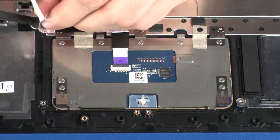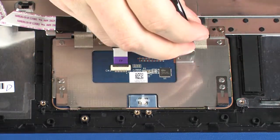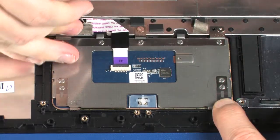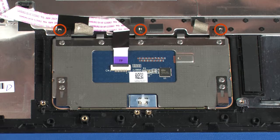Remove the touchpad ribbon cable from the adhesive that secures it to the top cover. Peel back the grounding tape that secures the touchpad to the top cover. Remove the three 2 mm P1 Phillips-head screws that secure the touchpad to the top cover.